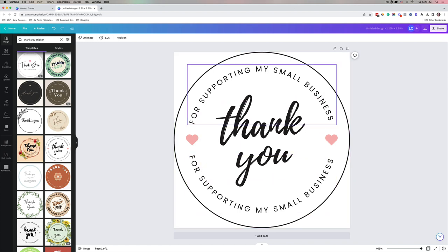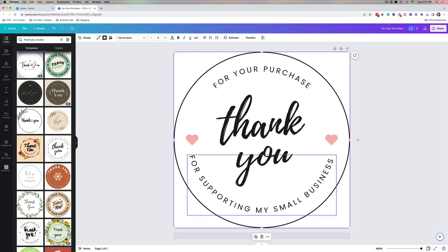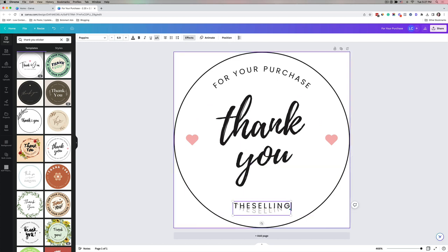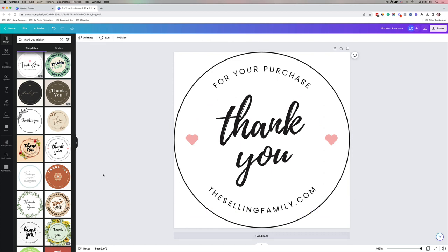The template currently says 'Thank you for supporting my small business.' You can change it to say whatever you want — your business name at the bottom, 'thank you for your purchase' with your website name, or add your logo. I'm going to change it to say 'Thank you for Your Purchase' and then put 'thesellingfamily.com' at the bottom, and leave the little hearts.